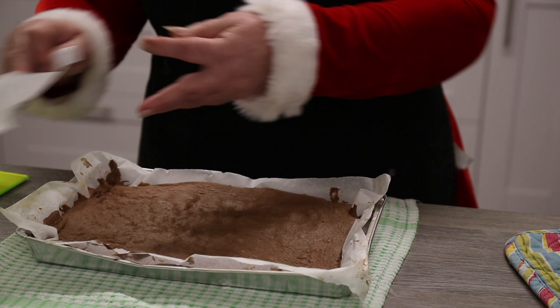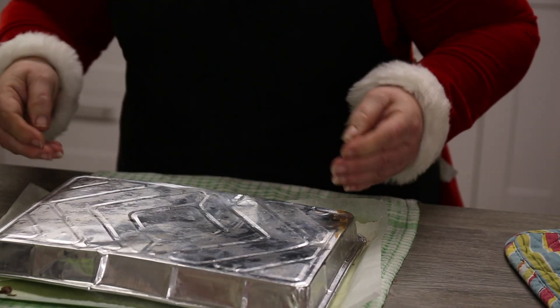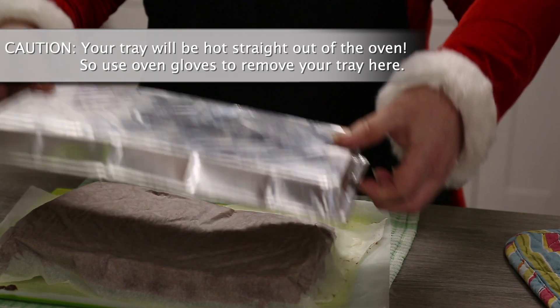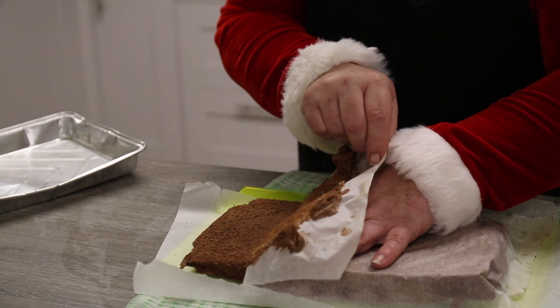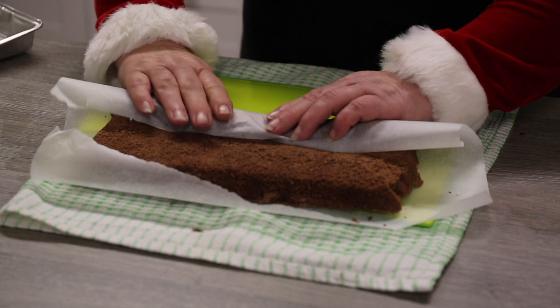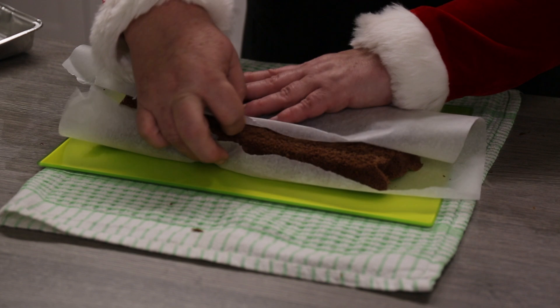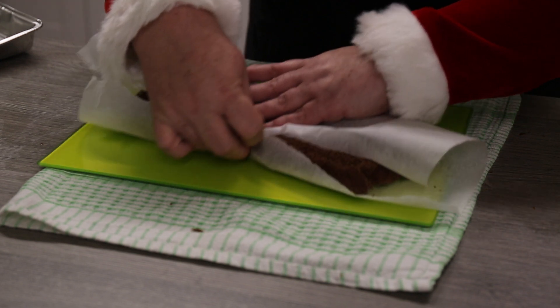When your cake comes out of the oven, put a piece of greaseproof paper over the top and a chopping board, and then gently flip it over so you can remove your tray. Then slowly peel off the baking paper from your cake, and roll your cake very gently in the greaseproof paper on a long-ways angle and let it cool down.